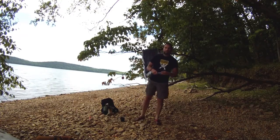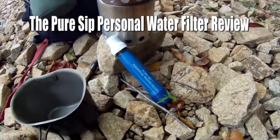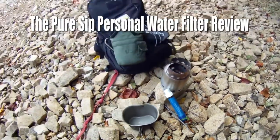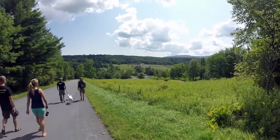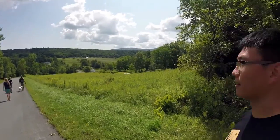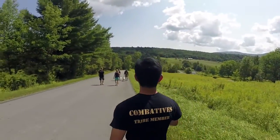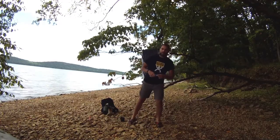Hello everyone, it's Elder here. Today I want to give you a review on the PureSip Personal Water Filter. We were fortunate enough to have a few of them sent to us to provide a review. So myself and a few tribe members over the last month or so have been putting it through the paces in New Jersey, upstate New York — basically in our local stomping area. Today I wanted to share the information and how we feel about it with you.